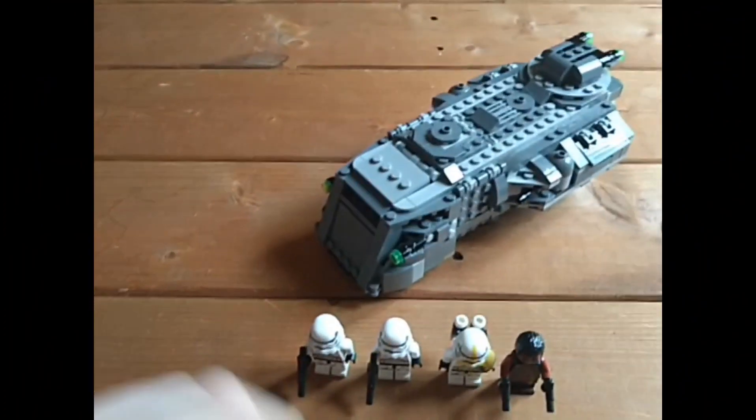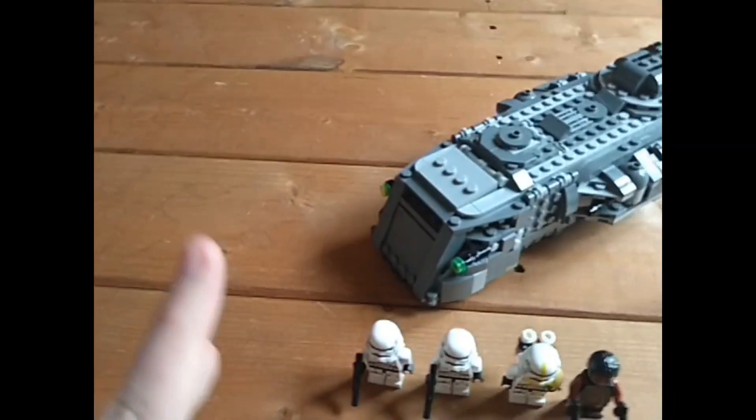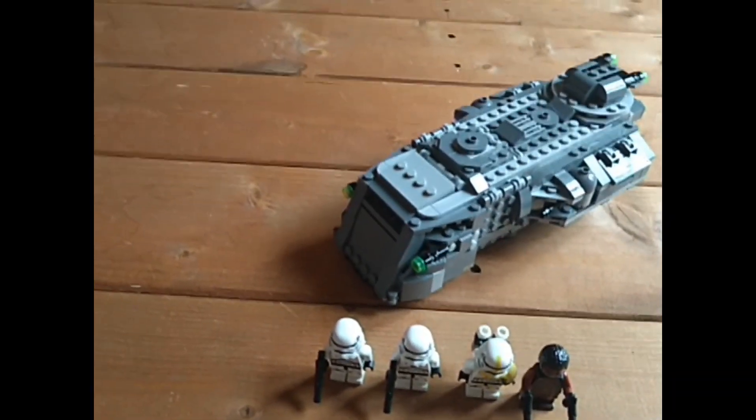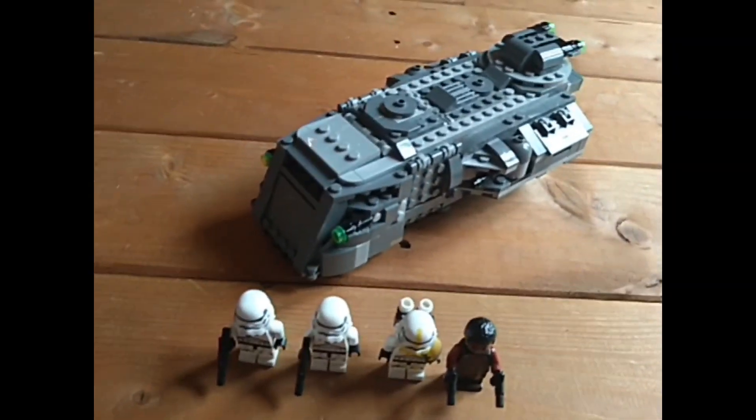Hey guys, what's going on? I'm back with a brand new video, and today I'm doing a review of the LEGO Star Wars Imperial Armoured Marauder. This set is from the Mandalorian, it's quite a cool set from season 2.